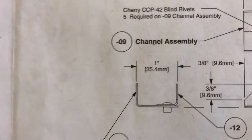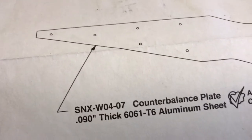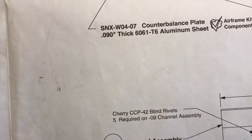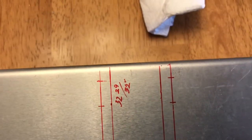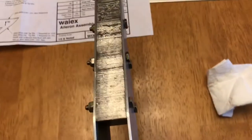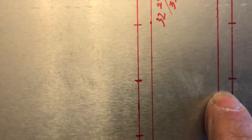That channel assembly was one inch wide and the thickness of the counterbalance plate is 0.09. The two plates and the width of the channel assembly together come to 1.18 — that's one and three sixteenths. So in theory I just measure one and three sixteenths and then a quarter inch to get the next line. I verified that by measuring from plate edge to plate edge and it was one and three sixteenths, so I added another one and three sixteenths plus a quarter inch to get my new rivet line.